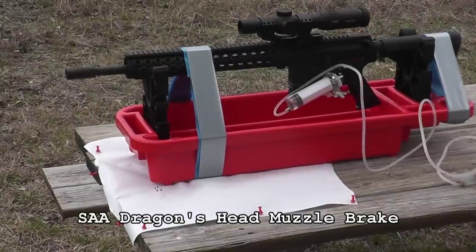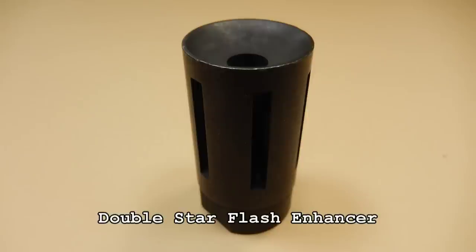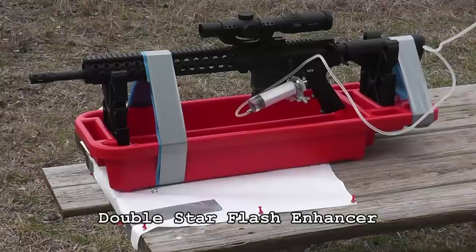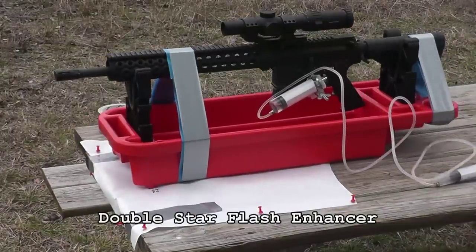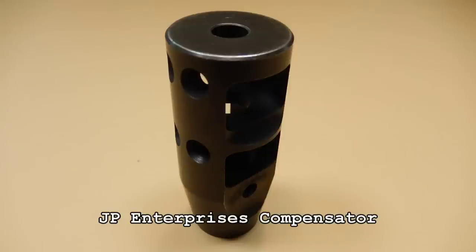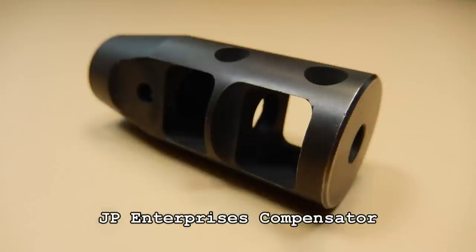Unfortunately for my test, the only thing I'm reading is the linear recoil. I'm not seeing muzzle rise or anything like that — it's just how much does the muzzle brake actually work, or how much does it actually do.